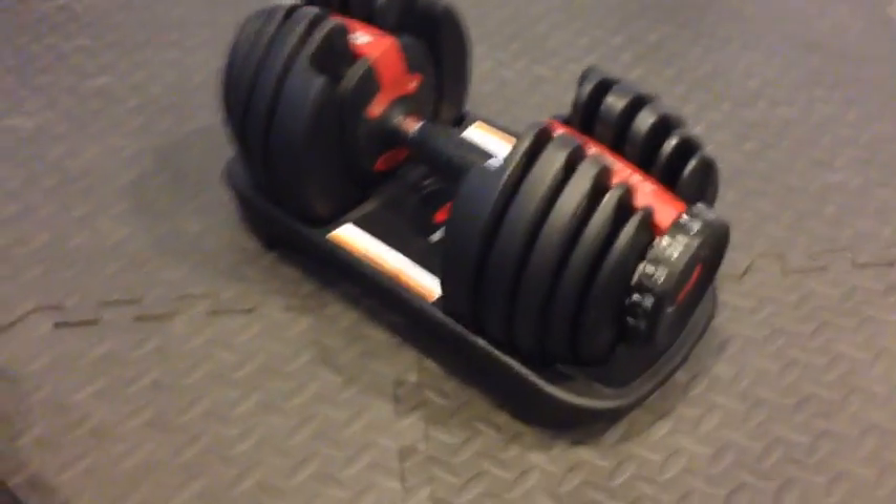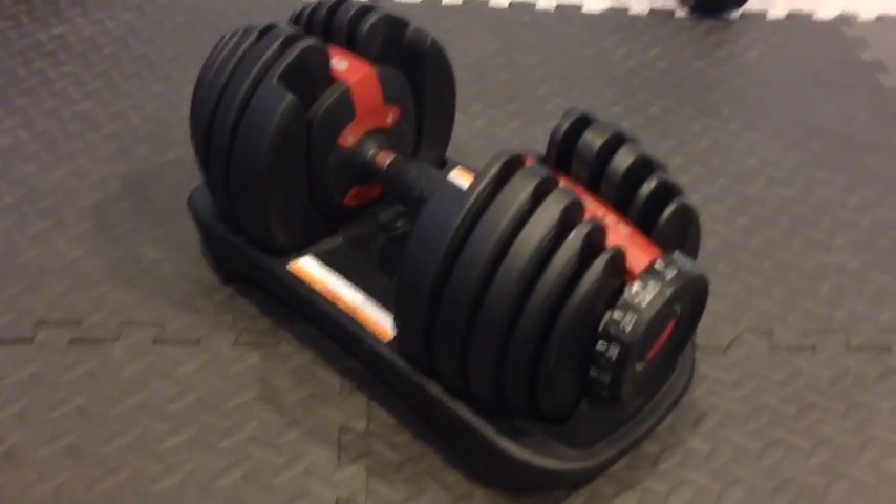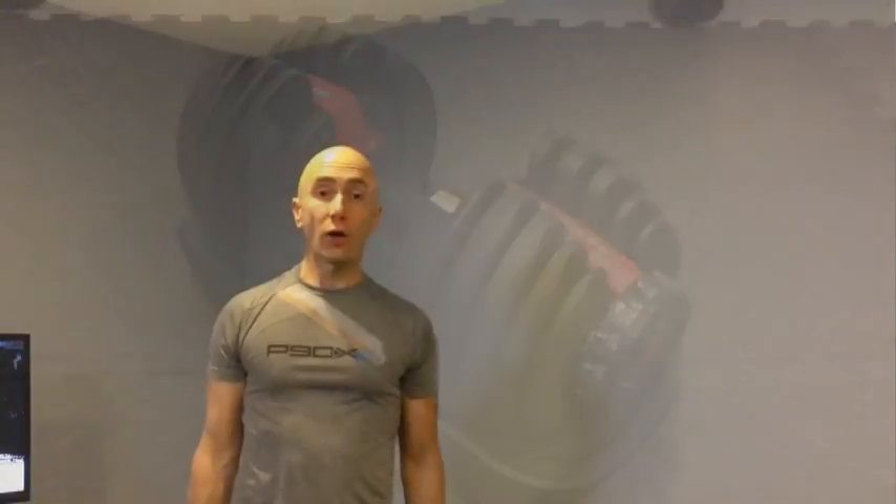I'd love to show you a few moves in action so you can see the SelectTech 552s as they are used in a workout. The SelectTechs have a very good feel in the hands. One issue is the fact that they are fat toward the ends, so that can be a little interesting when you're doing anything on the wider side.